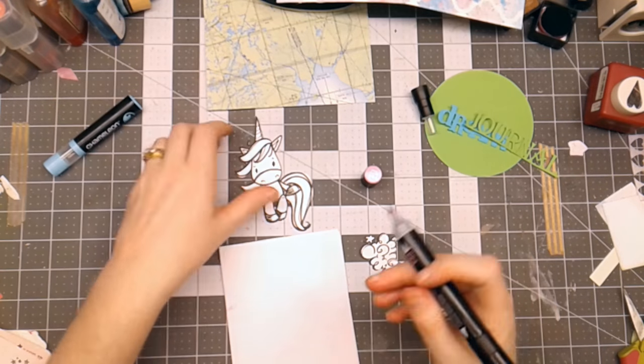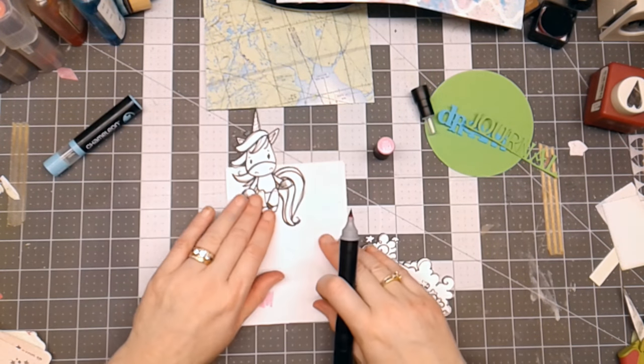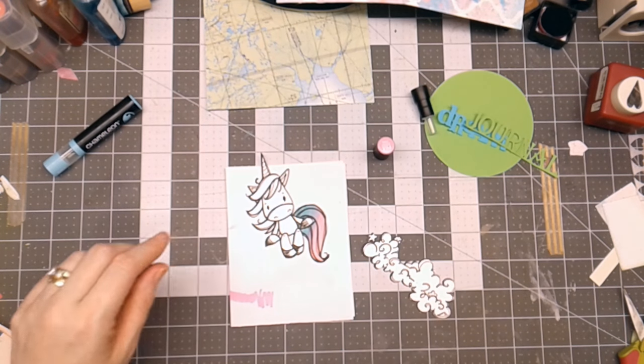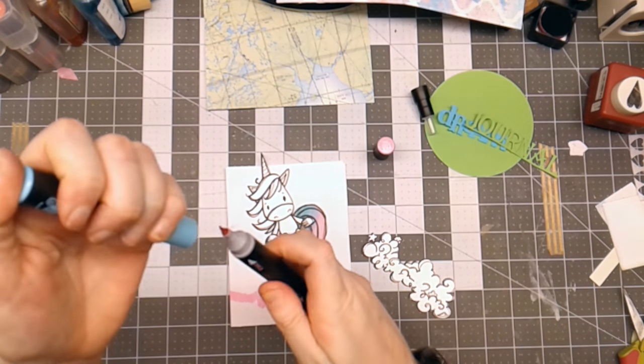And what this does is blend those two colors together so I get a really cool effect. I'm going in to color the unicorn — isn't that cool how it blends together? I'm going to do the same thing again and do it on the mane as well.